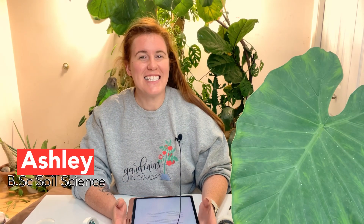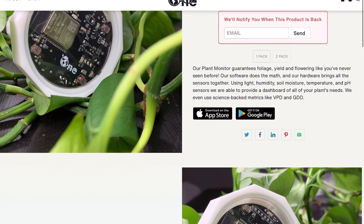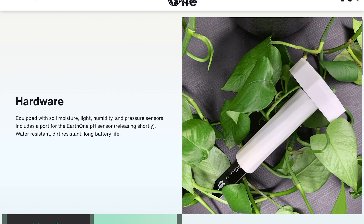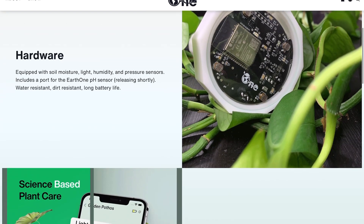Hello plant people, how are you guys doing today? If you're new around here, my name is Ashley and I like to take science and apply it to all things plants. Today's video is reserved for a select few — the people that bought the official plant sensors. We have a plant sensor, and by 'we' I mean a different company I'm a part of called Earth One. I'm the plant science brain behind it.